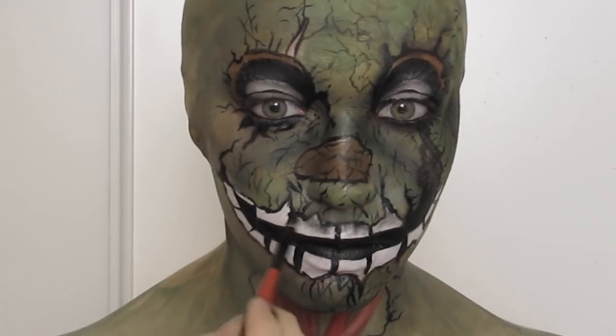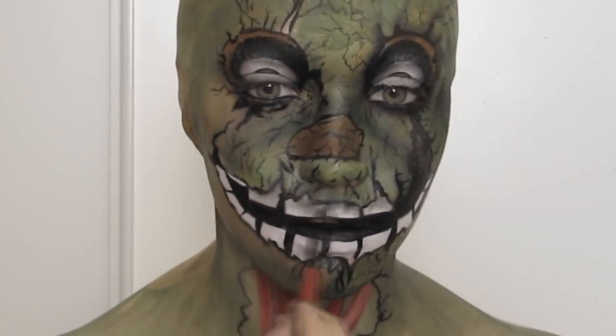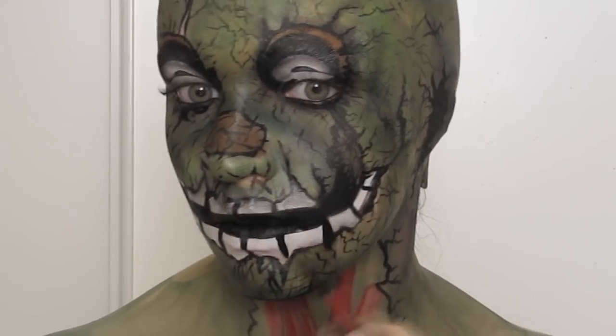To shade the teeth I went over them with a grey and black eyeshadow along the outside and also added a bit of a brown copper color over top to help them look rusted.